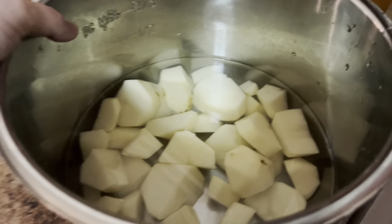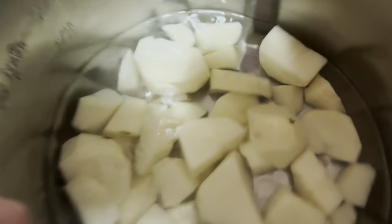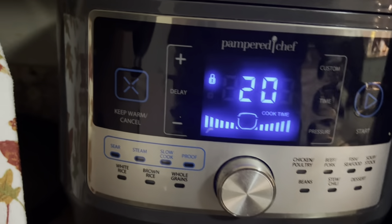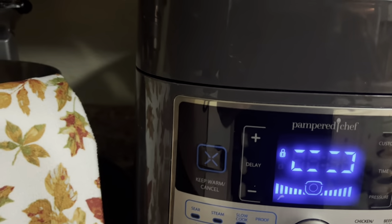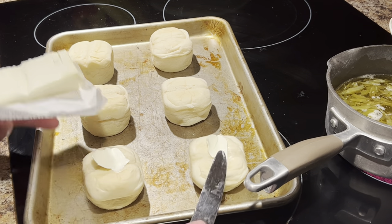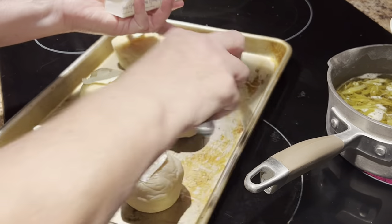I went ahead and peeled six potatoes, cut them into pretty even sizes, and I'm going to put them in my quick cooker. I got my potatoes in here and we're going to cook them for 20 minutes. By the time that gets done, our rolls will be done and everything will be ready. I'm going to go ahead and get the rolls on the pan, butter them, and get them in the oven. This is going to come together really quick. I think it's going to be delicious.